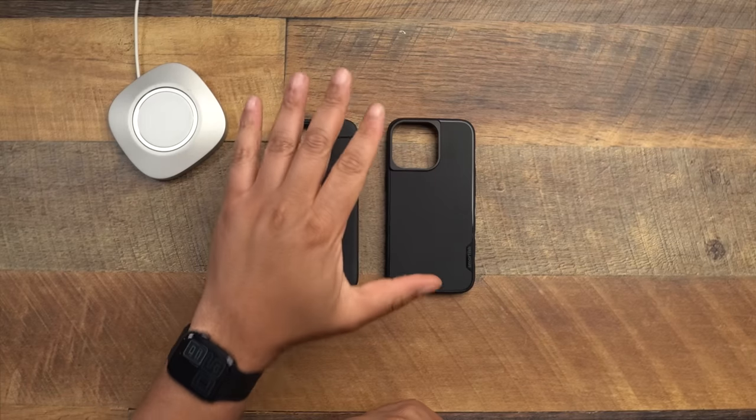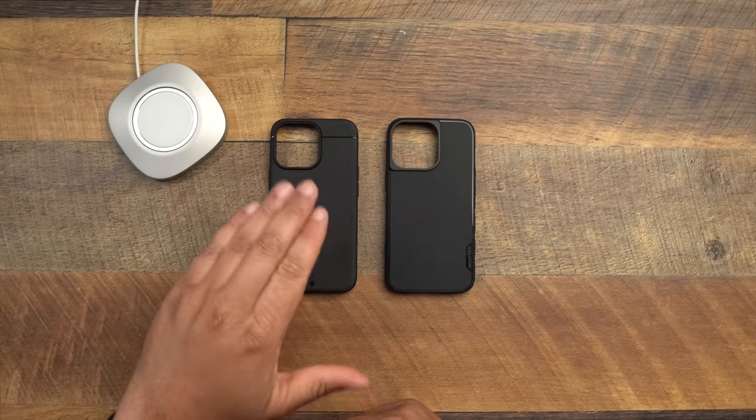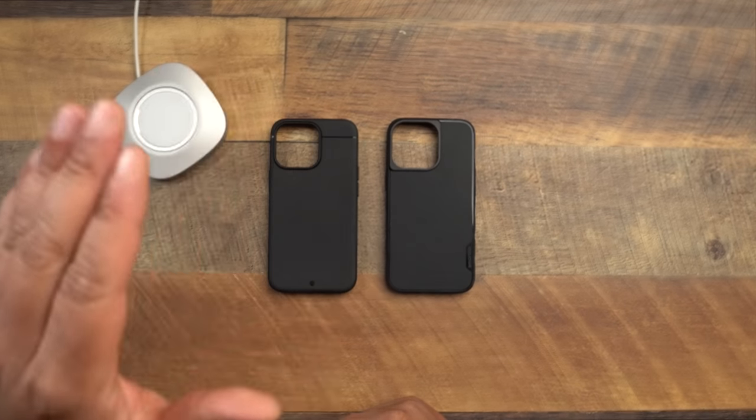This is a first for the Technically T channel — instead of phones versus phones or cameras versus cameras, we're comparing cases. Shout out to channel member Pat McLaughlin who asked when we'd get the Sheath versus Smartish video. I've been a huge advocate for the Kadabe Sheath — it's been my number one case this year and they continue to make great cases, but more people need to know about them.